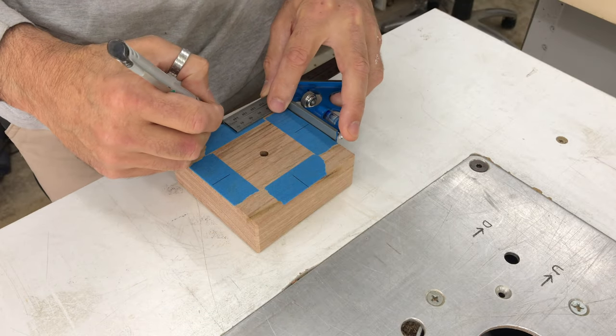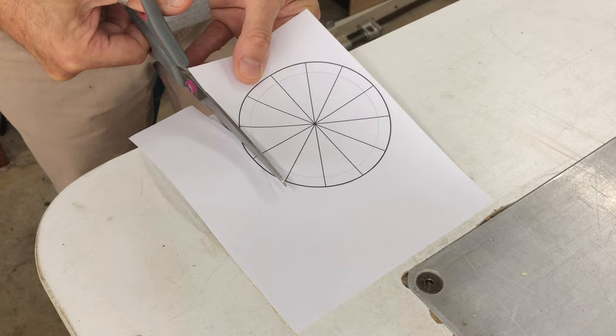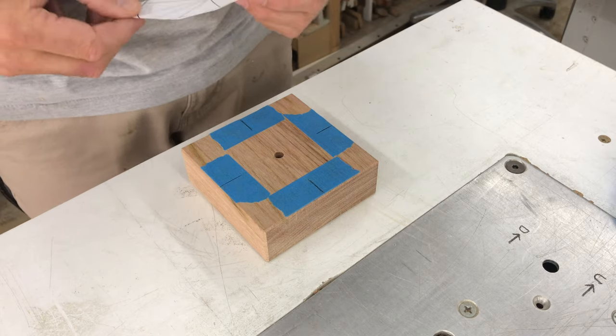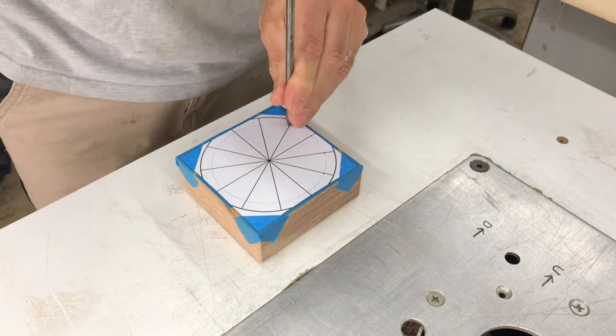I then marked the centre of the block along each edge so I could use this 12-segmented circle I found online and printed out to mark the location of the holes for the hour markers. I used those centre marks to line up the template on the face of the clock and then used an awl to mark each hole location for drilling.